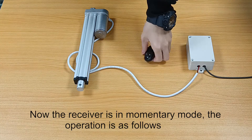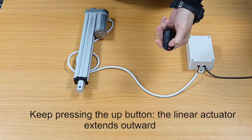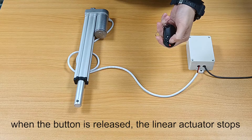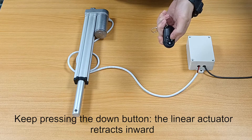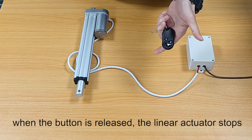Now the receiver is in momentary mode. Keep pressing the up button and the linear actuator extends outward. When the button is released, the linear actuator stops. Keep pressing the down button and the linear actuator retracts inward. When the button is released, the linear actuator stops.